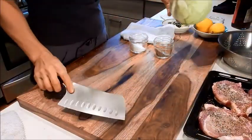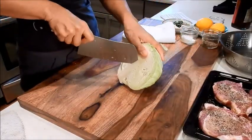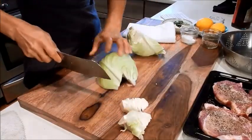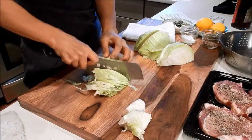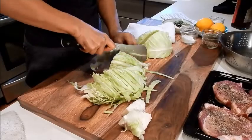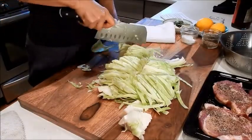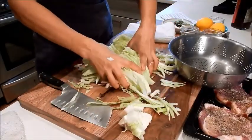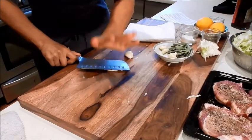Let's cut the half cabbage. We'll remove the core, cut each half in half, and then just do slices — maybe quarter inch. Pork and cabbage goes really well together. I'm only going to cook half a head. Crush two cloves of garlic for the cabbage.